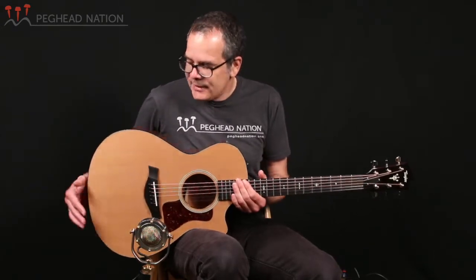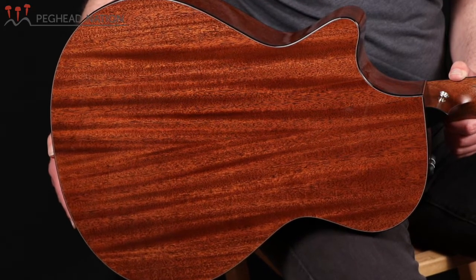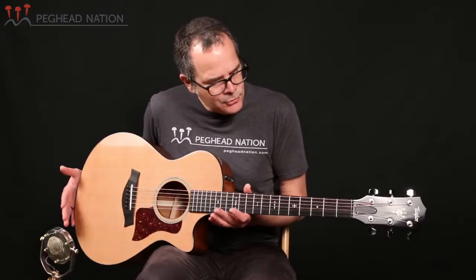The 512 model has been in Taylor's lineup for a long time. I believe it was one of the first grand concerts that the company introduced way back in 1984. And as such, it's gone through a lot of different changes over the years. It's always had the grand concert body, of course, it's always had mahogany back and sides — that's part of the 500 series specs — and it's always had sort of mid-level appointments. And the same is true for this very latest version.